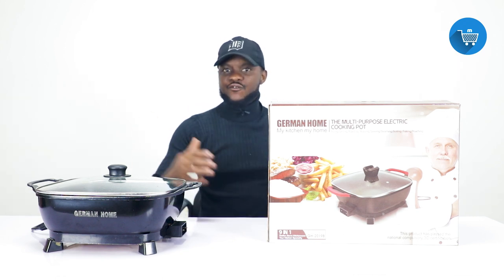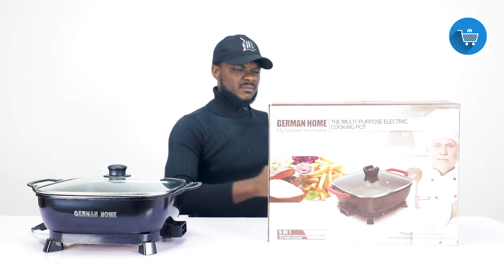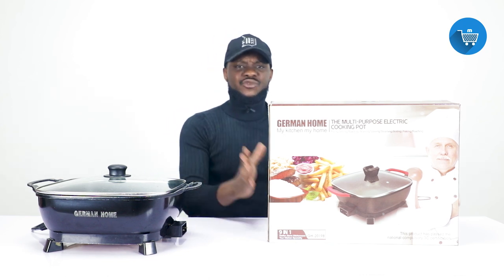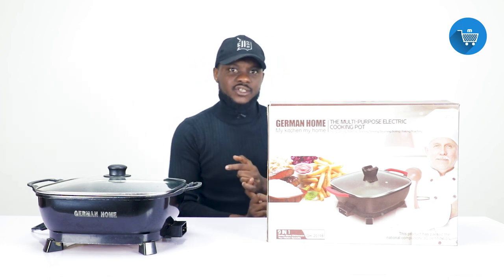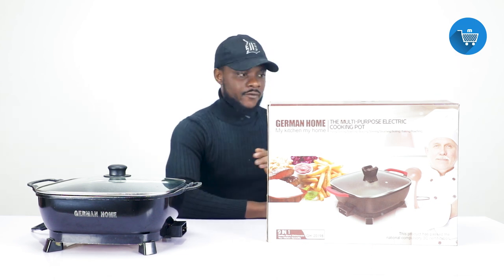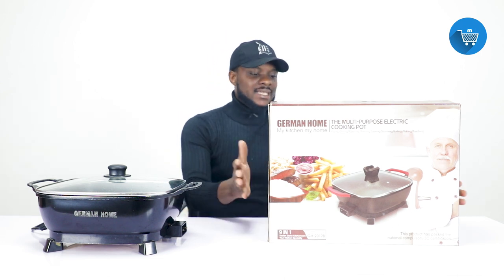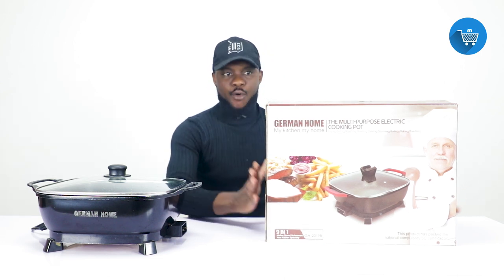It's multi-purpose because you can use it to do plenty of things — cook soup, boil rice, do banku, and we'll be showing videos of that. On the box they have written that it can do frying, grilling, roasting, braising, stewing, soup, boiling, baking, and poaching. We'll do a video for each of those settings later on.